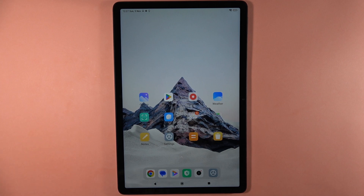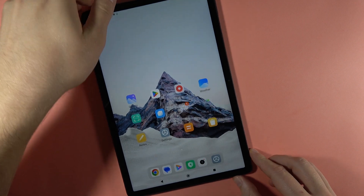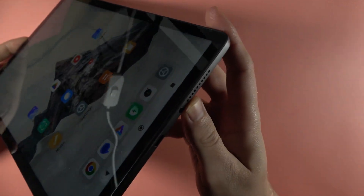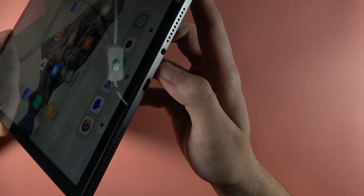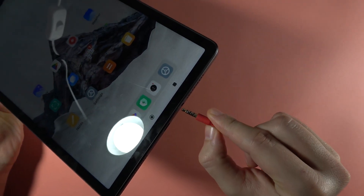If you want to connect wired headphones to your Redmi Pad SE, you can easily do this because right here you can find the headphone jack. To plug the headphones in, just move this cable right here.